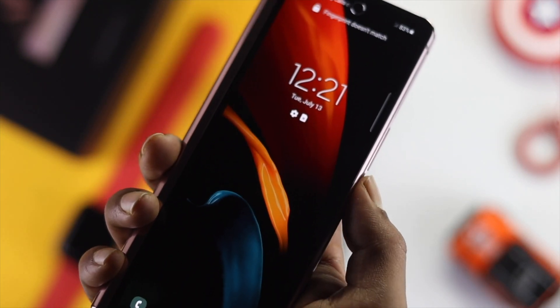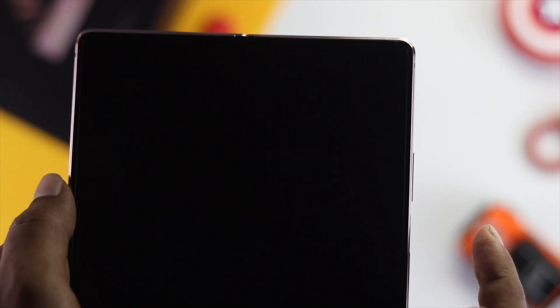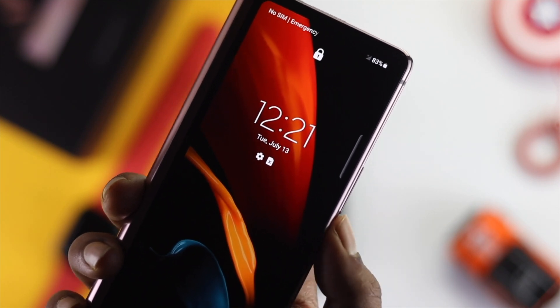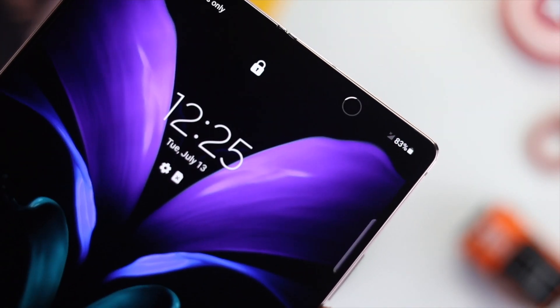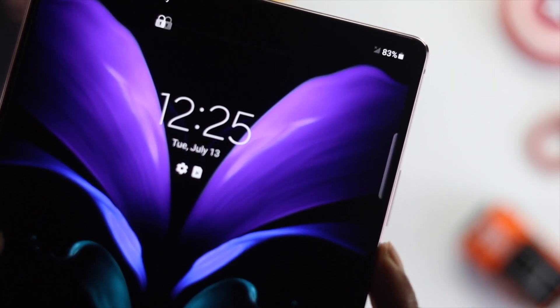If you have a Samsung Z Fold 2 and your fingerprint is not working whenever you try to unlock your device, don't worry. In this video I'm going to show you how to fix it. This problem can happen because of a minor software-related issue or a hardware-related issue. Please do not try to unlock your device when your hand is not completely dry, as that can cause this problem.